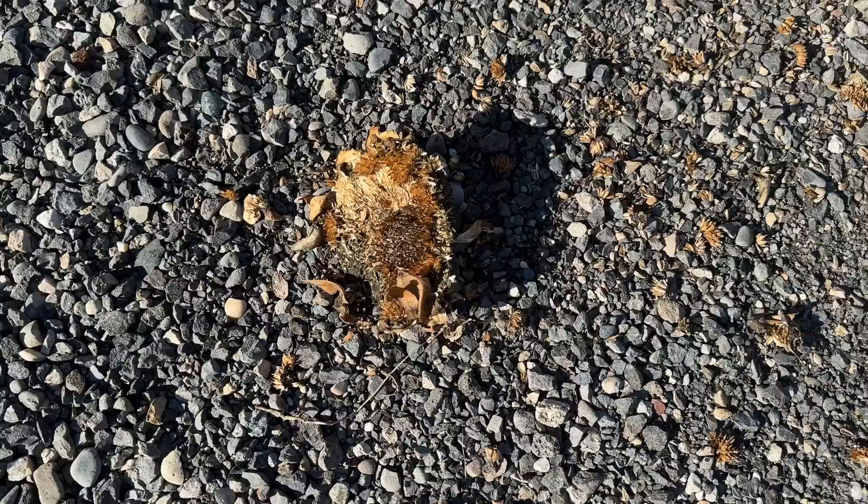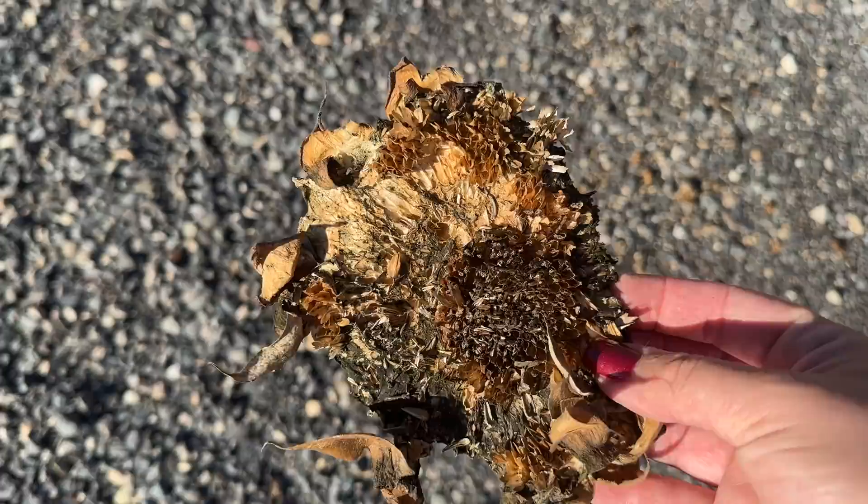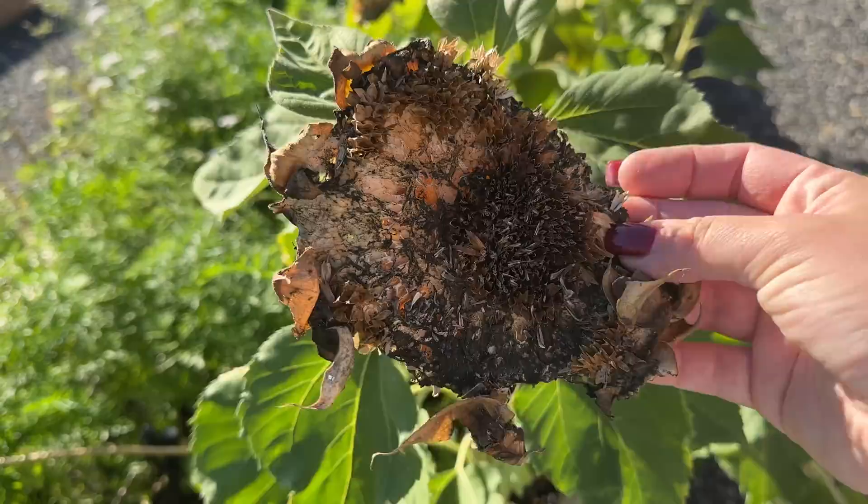I find these all over my garden — this is a sunflower head. The squirrels have been cutting off the heads, carrying them off, eating the seeds, and leaving remnants behind. You can see right on this one where they cut it off. I'm okay if the squirrels get a few snacks out of my garden.